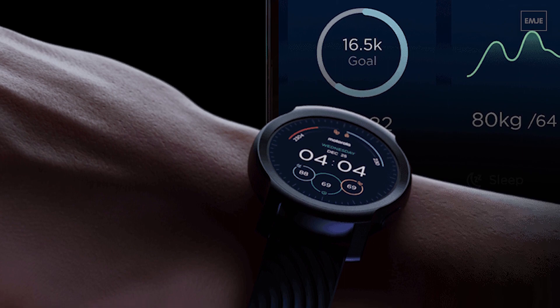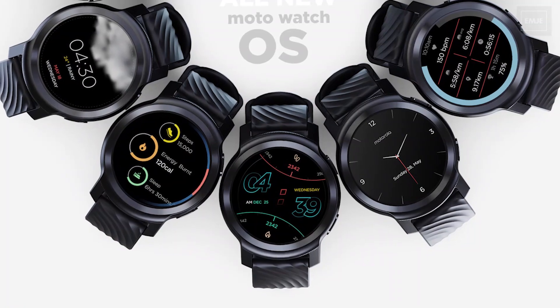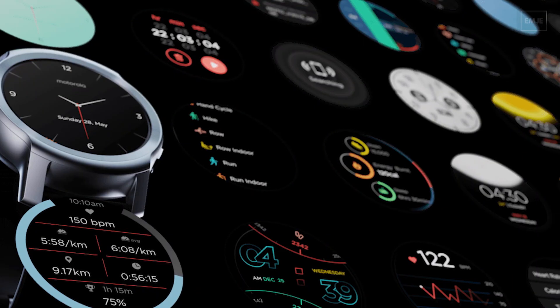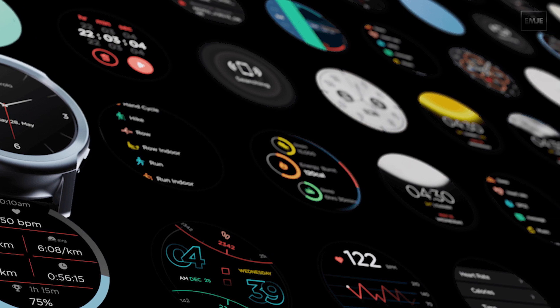Now let's talk about the OS. This Moto Watch 100 doesn't run on Google's Wear OS platform, and this will be the first Moto smartwatch that doesn't run on the Google OS. Instead, it runs on Motorola's own operating system called Moto Watch OS, which is based on RTOS.